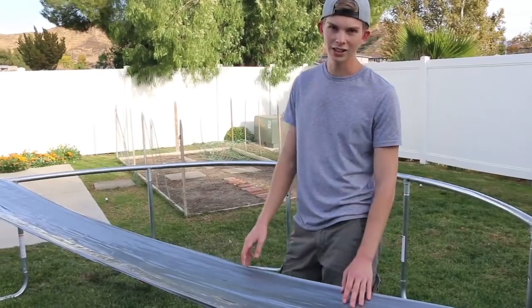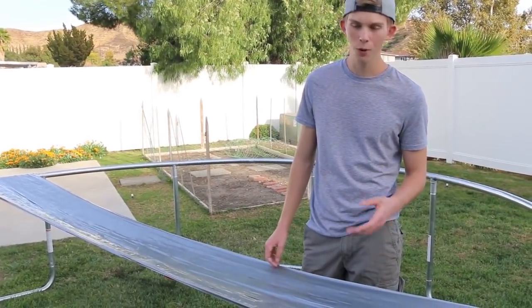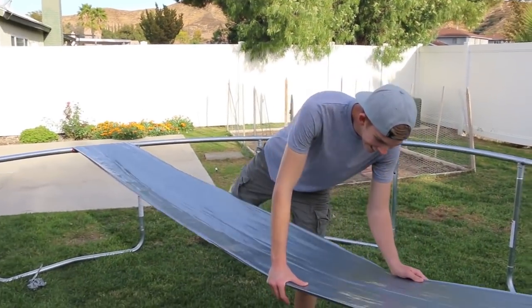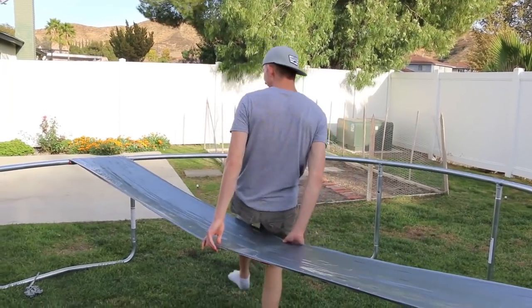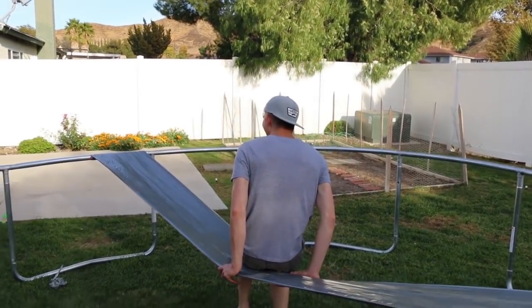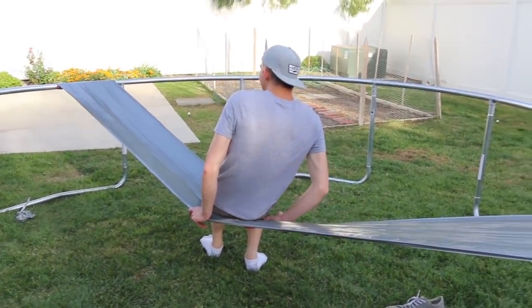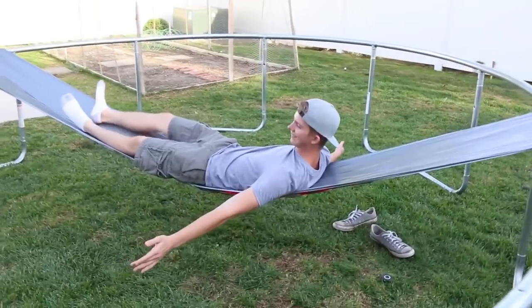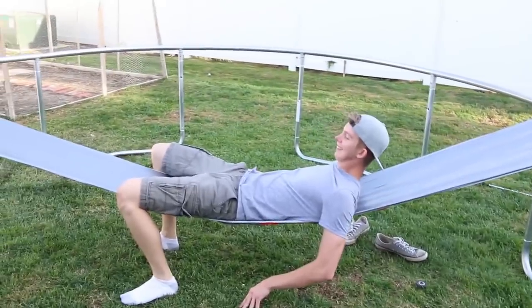The next test is the hammock test. I'm gonna lay down on it, and it won't be as bad as walking on it because the weight will be spread out. Oh, here we go! Dude, this is sketchy. Oh my gosh, this thing is bending. It's working! Dude, it's working!